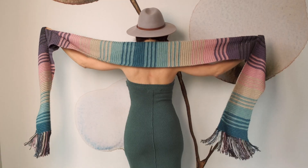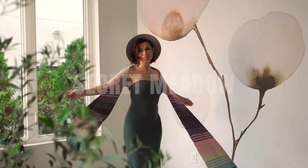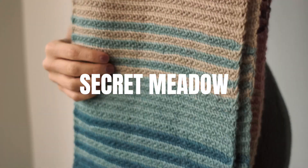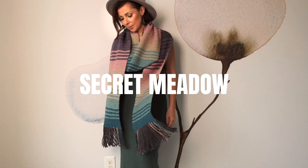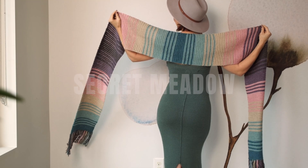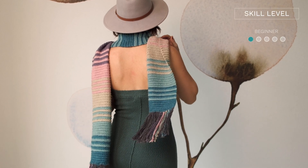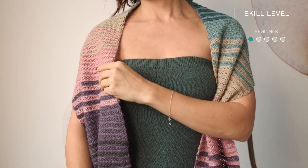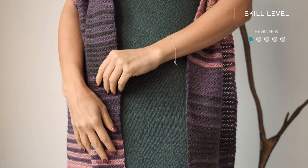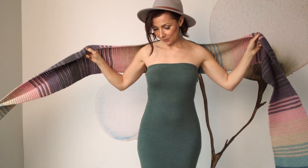I have the most delightful pattern for you today, perfect for wearing while strolling through magical secret meadows. And the true magic of this shawl is that it is super beginner friendly. I feel like anyone can do it. And the really cool thing about this design is it can be a scarf, it could be a shawl, or you could even turn it into a blanket.